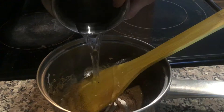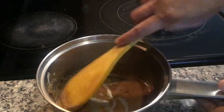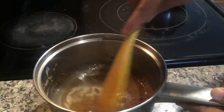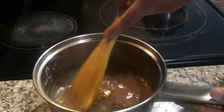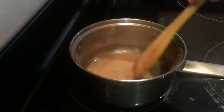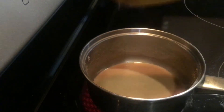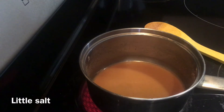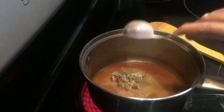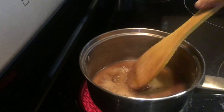Once done, add some water and mix well. Then add a little salt, 1/8 teaspoon of ginger powder, 1/8 teaspoon of ajwain, and around 2 tablespoons of jaggery. Adjust the sweetness as per your taste.